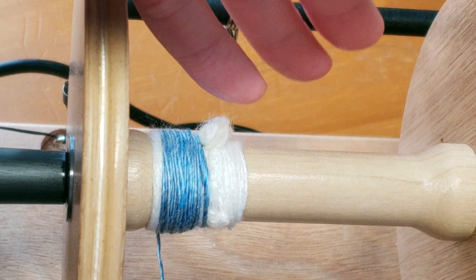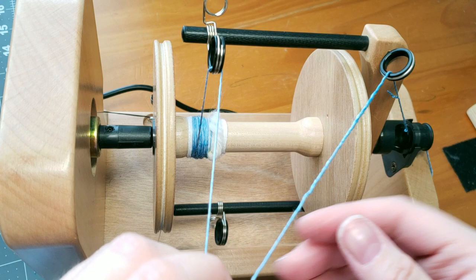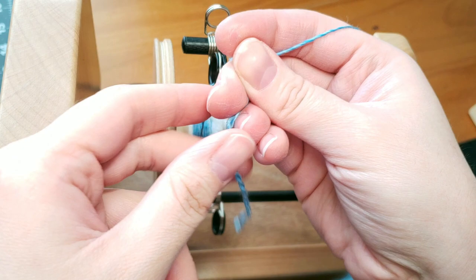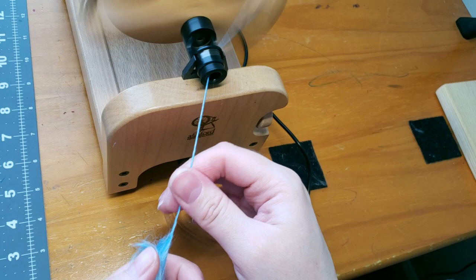I went ahead and stopped before I got any further and did a little ply-back test just to see what we're working with. I know I'm going to ply this with another fiber, but I still want to see about how thick it's going to be and how it's going to look. It is beautiful — the shine and the silkiness doesn't really come through on video, but you can see it here.